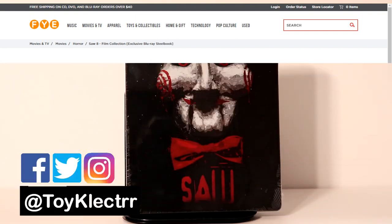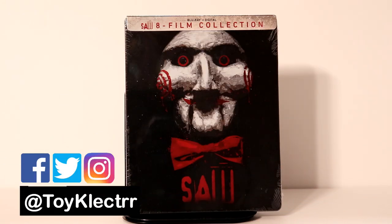Of course, since I've already bought it, it'll probably go on sale. But either way, I wanted to take time to show you what this looks like.